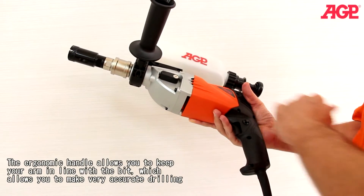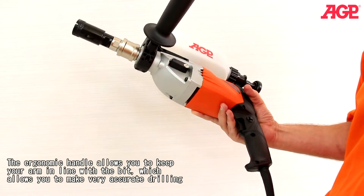The ergonomic handle allows you to keep your arm in line with the bit, which allows you to make very accurate drilling.